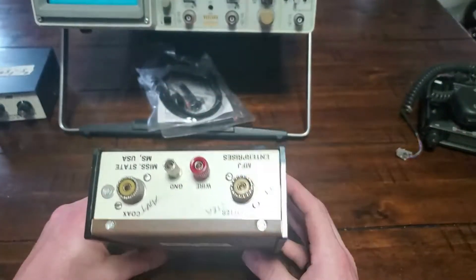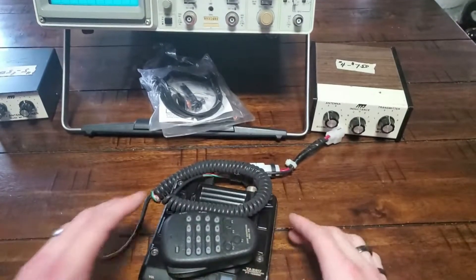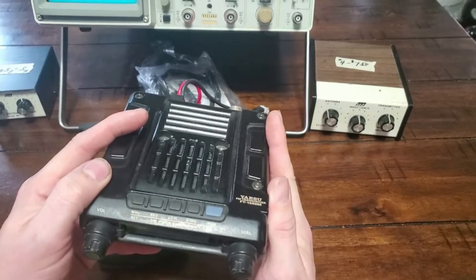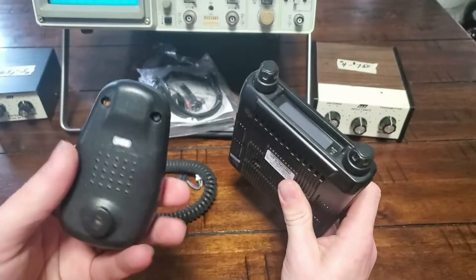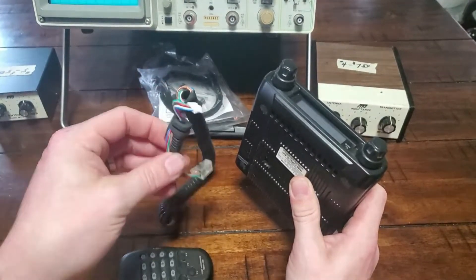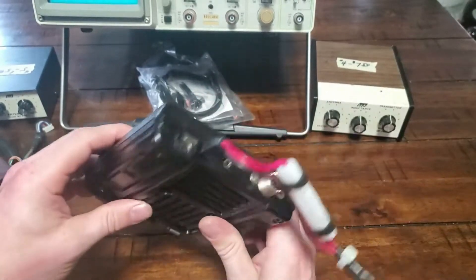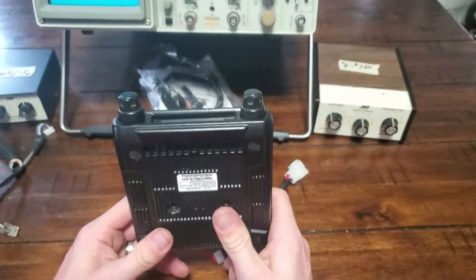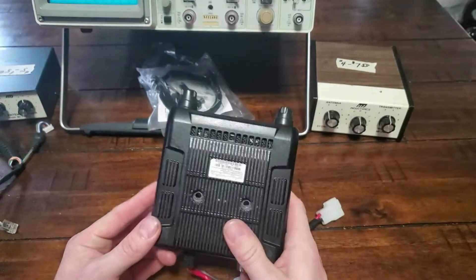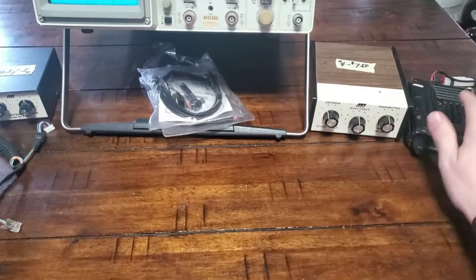I presume the MFJ-900 will handle a hundred watts — don't really know anything about it. I also picked up for twenty dollars a Yaesu FT-1500M with a microphone. The cable looks a bit worse for wear, but you can order replacement cables from DX Engineering or Gigaparts for not too much. From what I can gather it's VHF FM only, but this thing is solid — it's built like a tank. Paid twenty dollars for that. I like it; that thing is a beast.